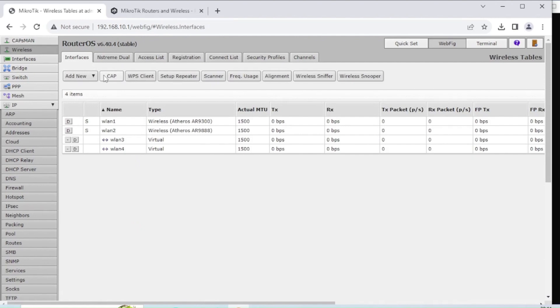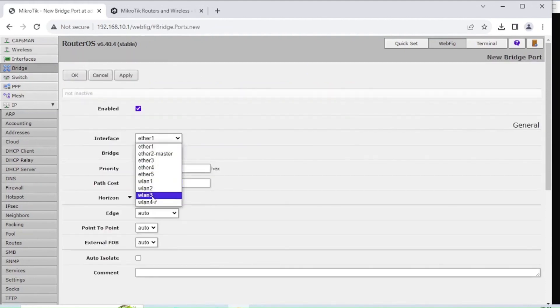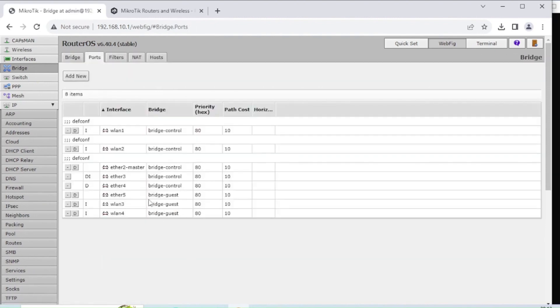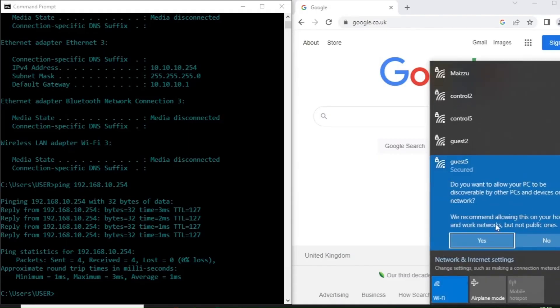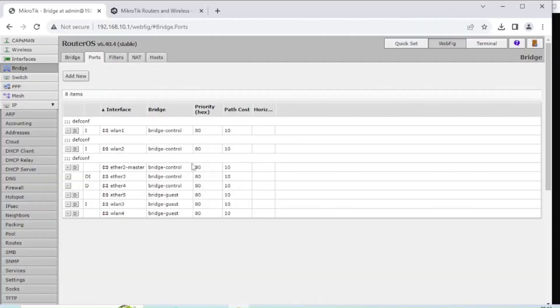Those virtual SSIDs will now start showing up for devices to connect to. The final step is to add those virtual networks to the physical bridge. WLAN 1 and WLAN 2 are already part of Bridge-Control. For WLAN 3 and WLAN 4, go to Bridge Ports, click Add New, choose WLAN 3 and WLAN 4, and add them to Bridge-Guest. We can now see Ether 5, WLAN 3, and WLAN 4 all connected to Bridge-Guest. If I join the Guest 5 GHz wireless network on another laptop and run IP config, it shows addresses within the 10.10.10.x range.